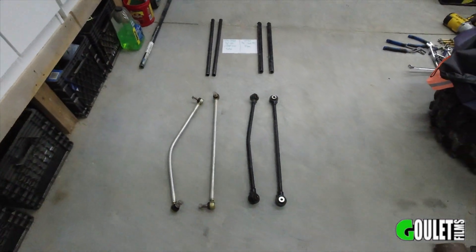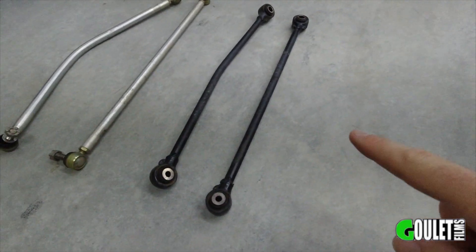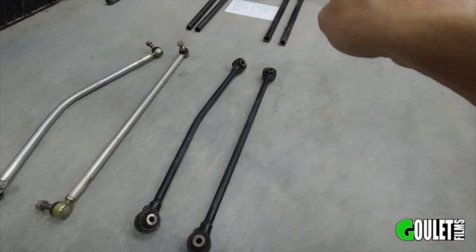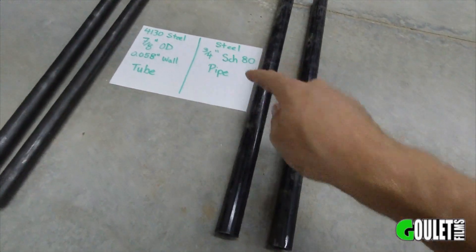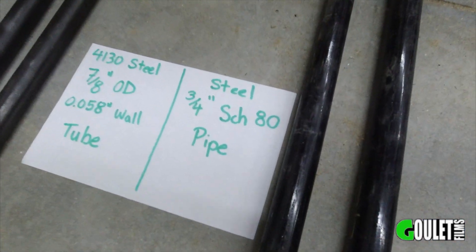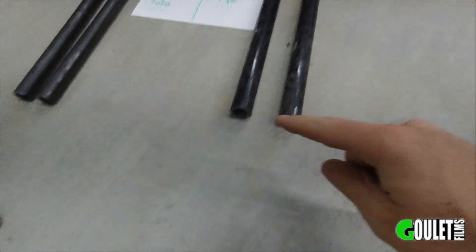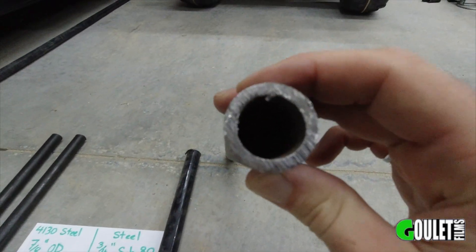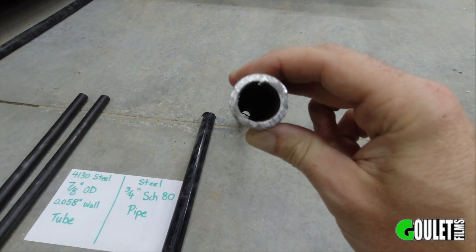We'll just walk through the lower radius rods first. Typically people are buying high clearance ones, but I didn't really want to spend that money yet, so I'm going to try to straighten this one out and then sleeve it with 3/4 inch schedule 80 pipe. The 3/4 inch is not the outside diameter because it's piping — pipe is measured differently. According to my calculations, it should fit pretty snug. There's a bit of a seam in there, so that might cause a challenge, but it does have pretty heavy wall so it should add a significant amount of beef.